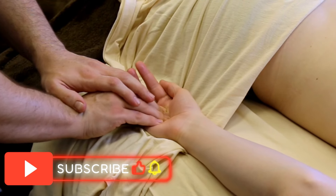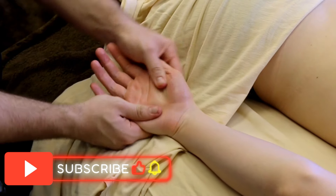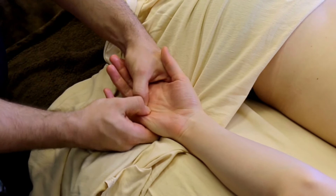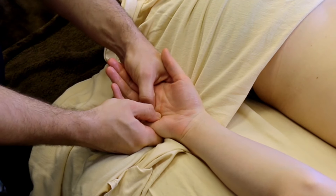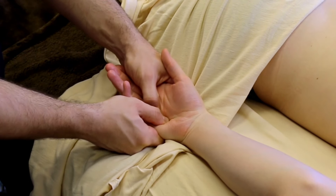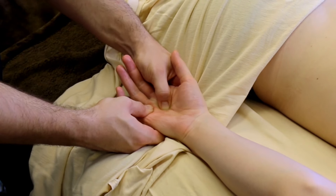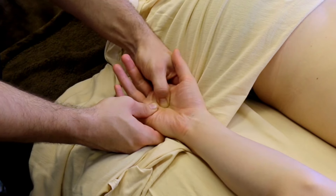I'm going to follow this same pattern — starting away from the thumb, working each of those metacarpals, and then gradually heading towards the thumb pad until the hand starts feeling much looser.